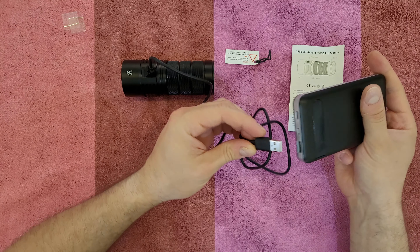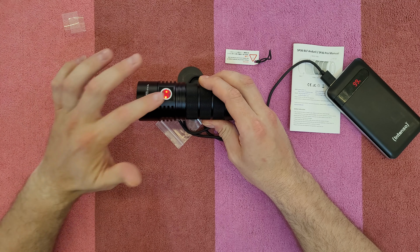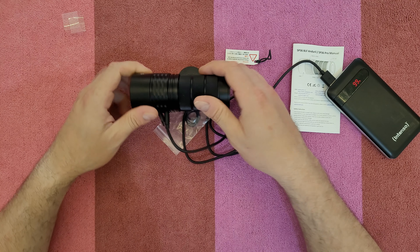Connect it to a 5V 2A adapter or charge it with your power bank. You can see the red light meaning it's charging, and when it's fully charged it will turn green.